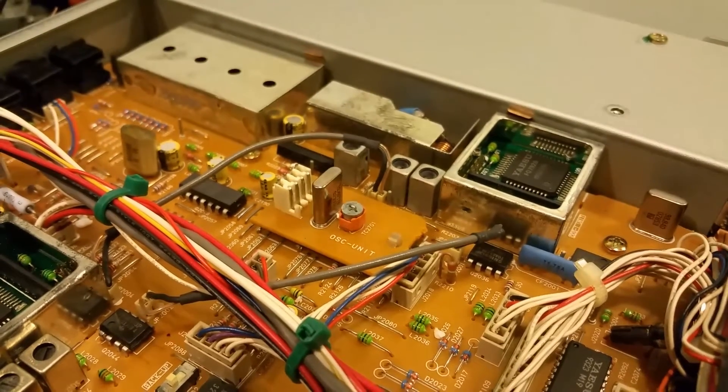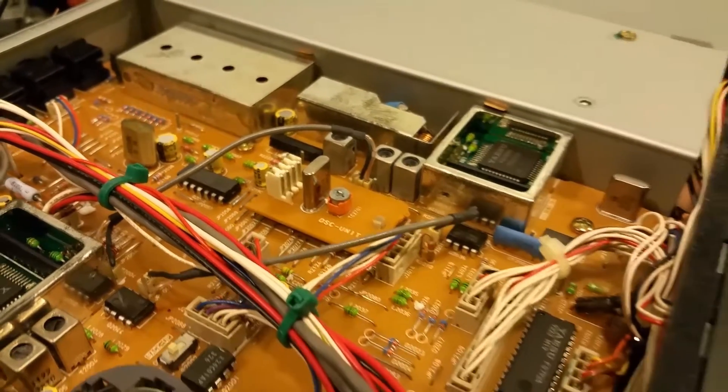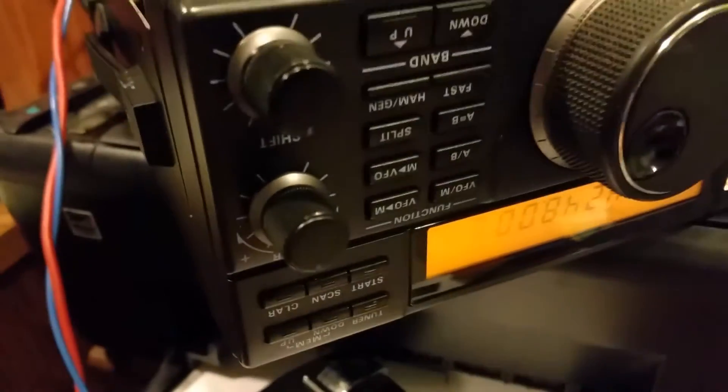Hello, this is November Tango One Kilo. My name is Jeff. I've been working on this Yaesu FT840 here.